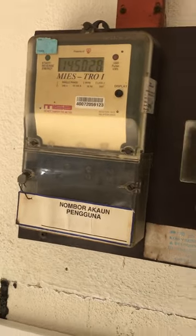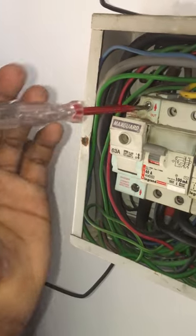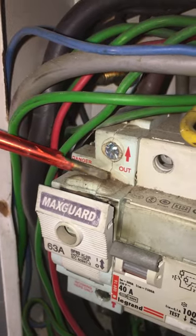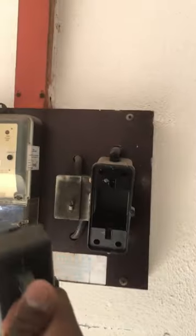At first the distribution board looks fine, but when checking the outgoing supply at the main switch there's no electricity, while the incoming supply does have electricity. There is damage clearly seen at the main switch, so this is the culprit. Let's change the main switch.